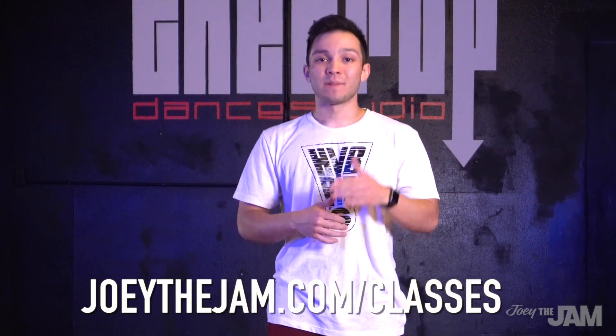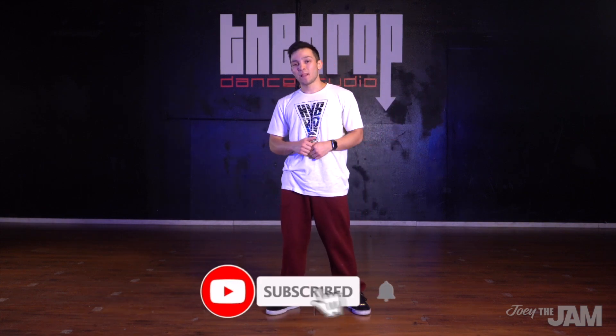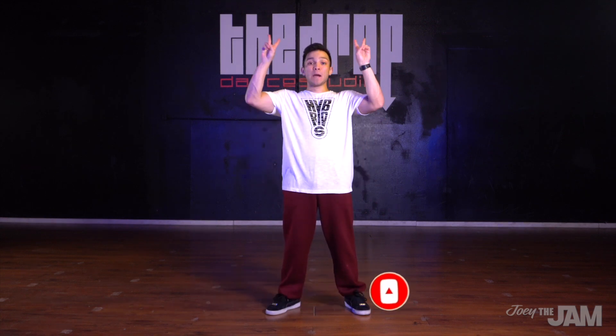Thank you for checking out this locking tutorial. If you're looking to get more training and want to learn some locking choreography and put all these moves into practice, head over to joeythejam.com/classes for all of my locking classes. If you got any value out of this video, please hit that like button and leave me a comment — let me know your feedback and anything else you'd like to learn in the future. Shout out to the Drop Dance Studio for hosting this tutorial. Please subscribe to my channel and hit that bell icon so you always get notified when I put out a new video. I'll see you in the next one. Peace.